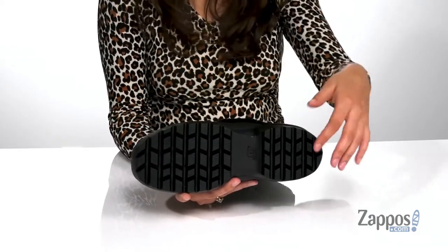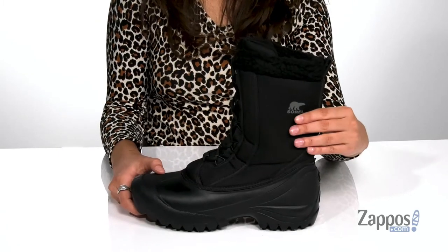It's all on top of a rubber outsole that has multi-directional lugs to give you tons of traction. Stay protected from whatever the weather has to throw at you — these boots are from Sorelle.